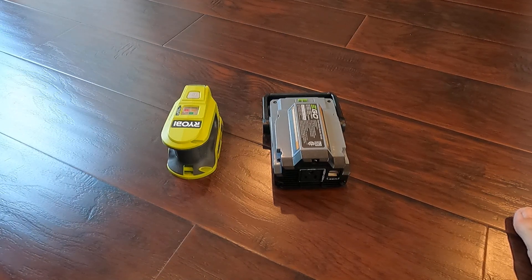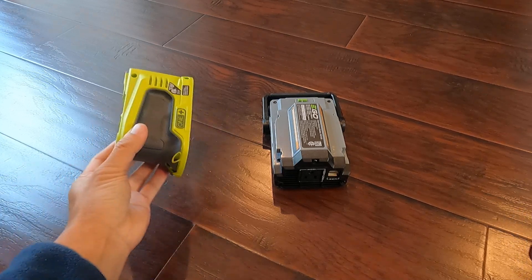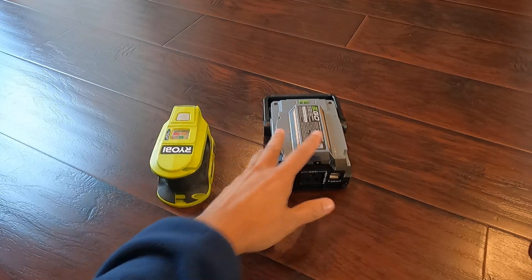Hi, hello everyone. Today I'm going to compare the inverters from ROB and from EGO.